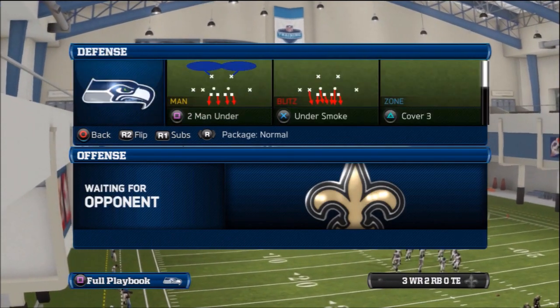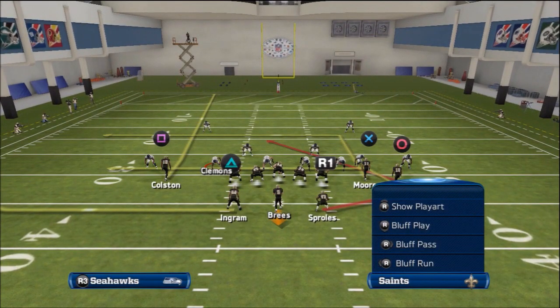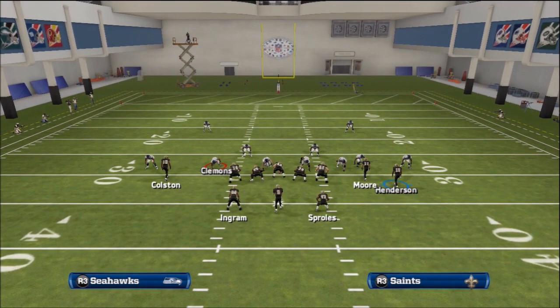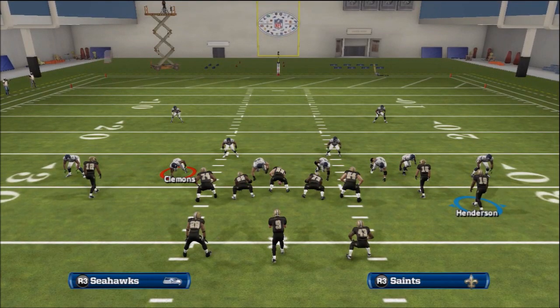We're going to show this against just a regular two man under. The setup for this play is very simple: Streak Square, Streak X. And you need a motion snap Circle on the drag right there. Motion him to the left as he takes a half step, then snap it when he's turning sideways.